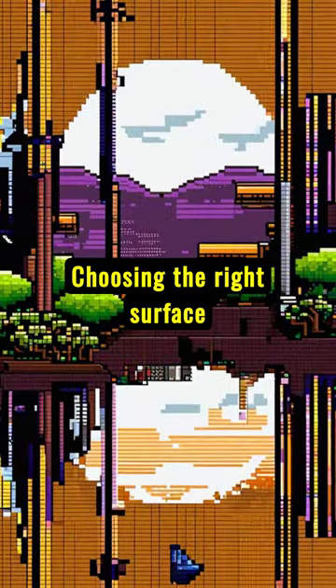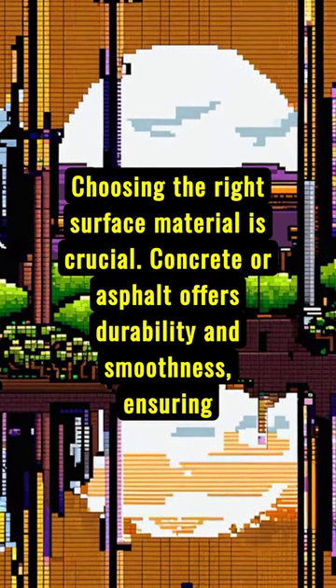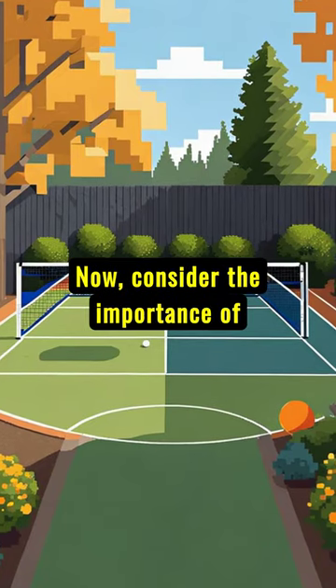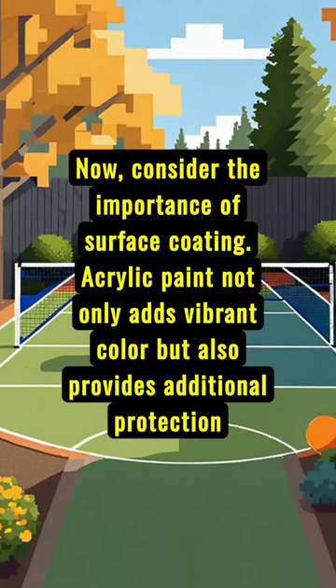Choosing the right surface material is crucial. Concrete or asphalt offers durability and smoothness, ensuring a flawless gaming experience. Now, consider the importance of surface coating. Acrylic paint not only adds vibrant color, but also provides additional protection against wear and tear.